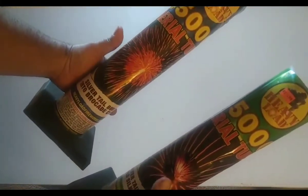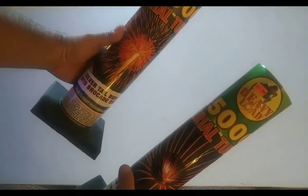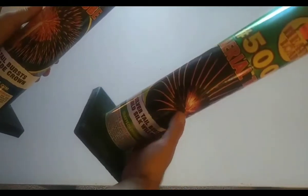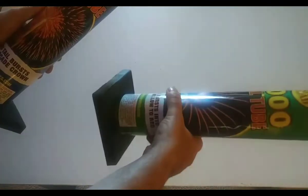So this one here that we're going to shoot off to the left is silver tail burst into brocade crown, and this one that's going to shoot to the right is going to be silver tail burst, gold silk, willow, to red.